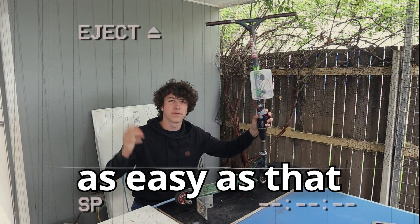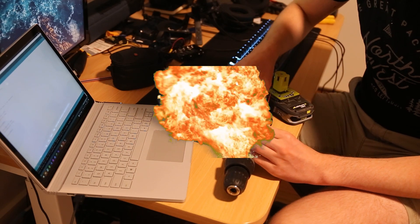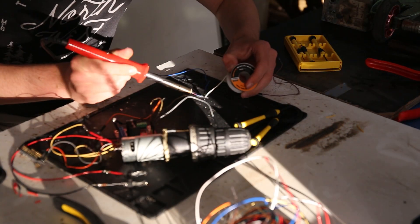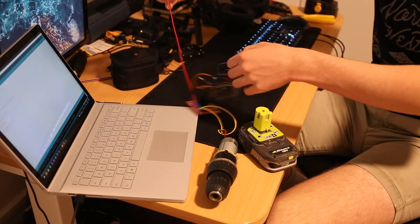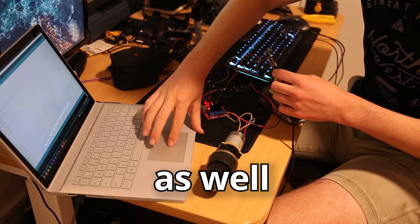Except it wasn't as easy as that. It actually took me two whole weeks to make this thing. I used an Arduino and a motor driver to tell the motor when to move and it worked really, really well — until it didn't. I fried the Arduino. Luckily I had a spare and I knew what made the old one explode, so I fixed the problem, but I fried the second one as well.